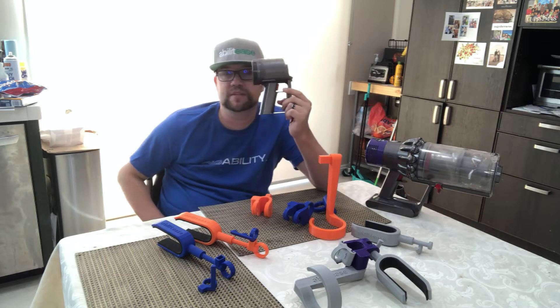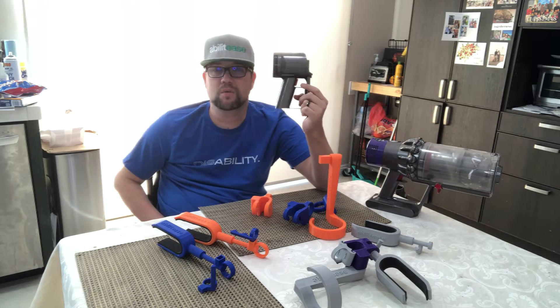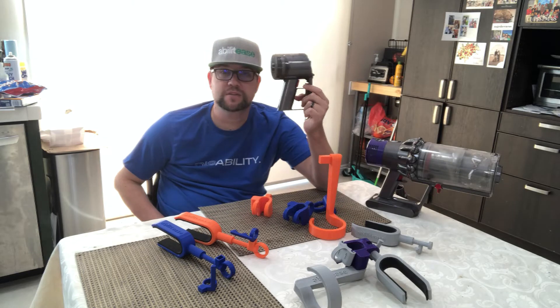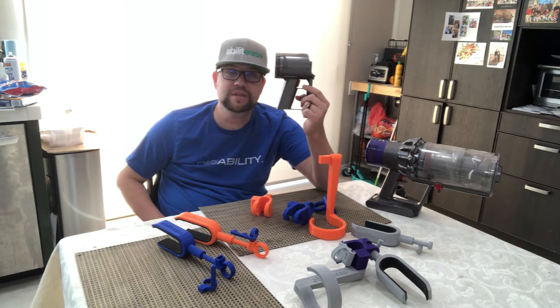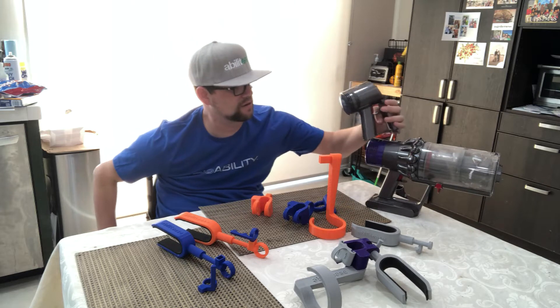Because the V7 and V8 were drastically different, I could no longer use my design on that model, which was a little problematic because I wanted this to work on all the different Dyson vacuums. So I had to go back to the drawing board and re-engineer it.